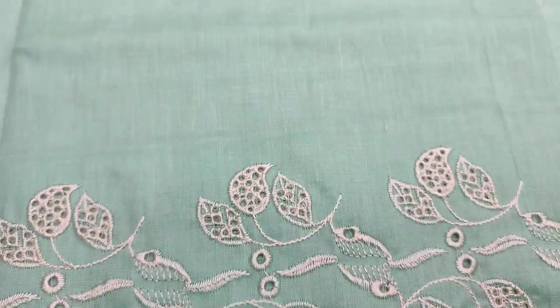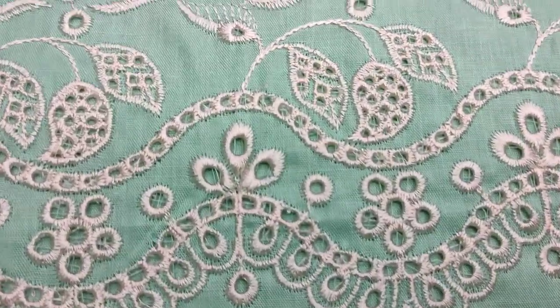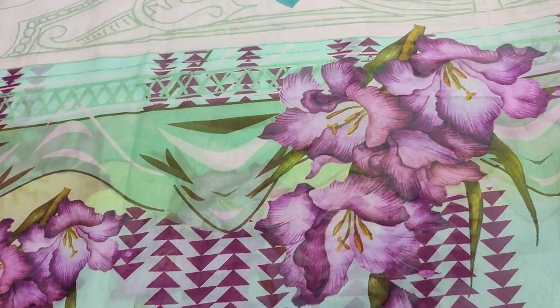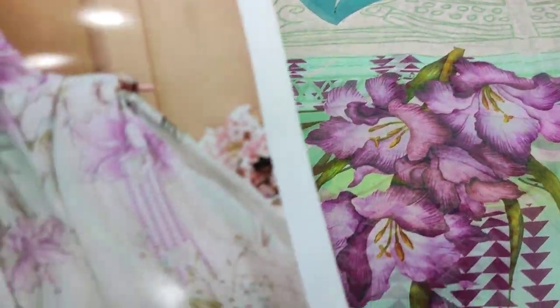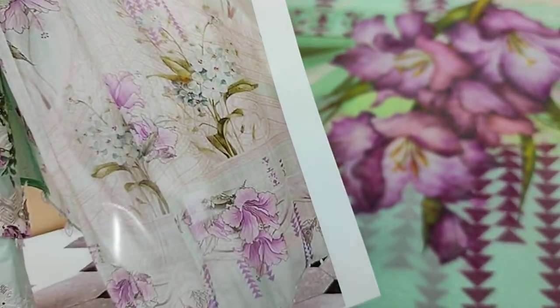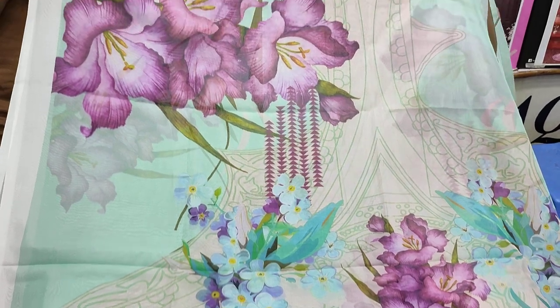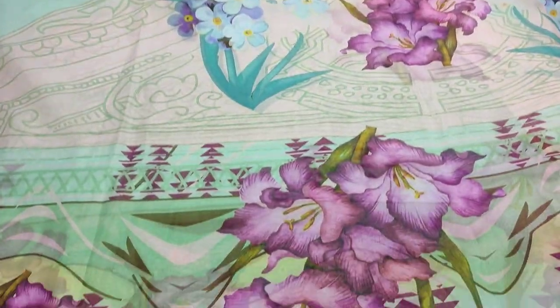This is a big trouser with bottom chicken. Digital print silk. I will show you in the next video.